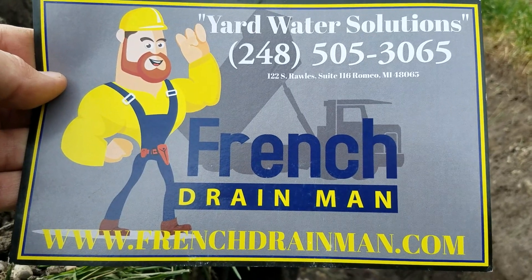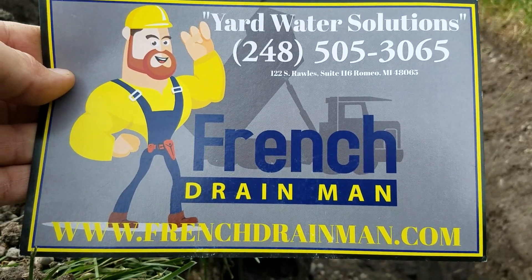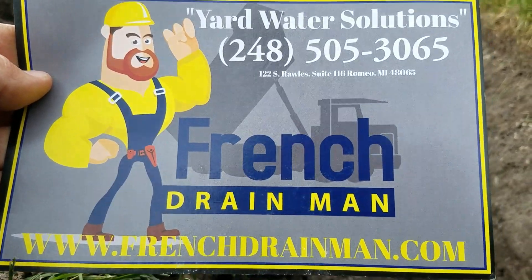If you're in southeastern Michigan and you're looking for a French drain installer and you want the job done right the first time, give us a call. Do it all.